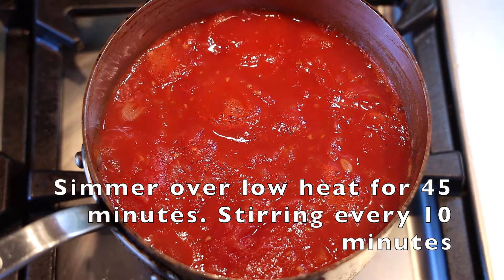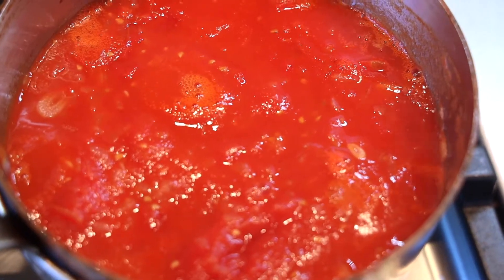Very low and slow. Make sure you're stirring every five to ten minutes to make sure that bottom doesn't scorch, and then we're blending it.